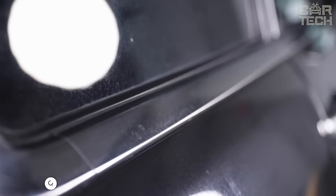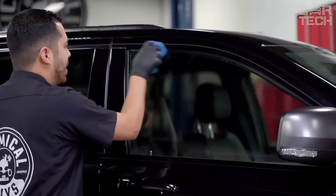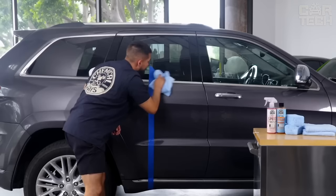Tired of hating water stains on paintwork, glass, and metal parts of your car? Then look no further than Chemical Guys. This highly effective cleaner instantly removes any mineral deposits from water droplets that leave stains on the surface. The special gel composition neutralizes alkaline contaminants, gently affecting the coating. The product is safe for all materials — lacquer, glass, or chrome.